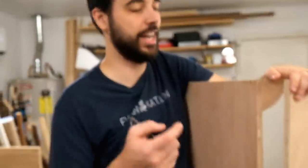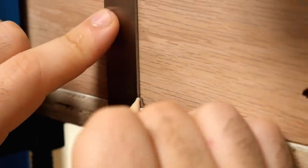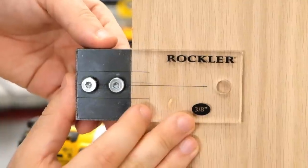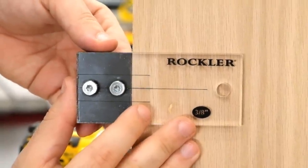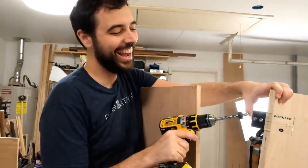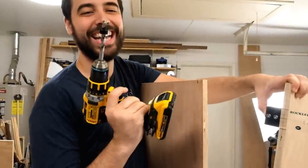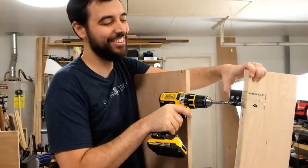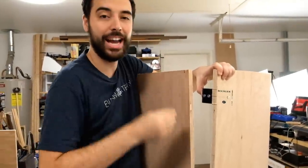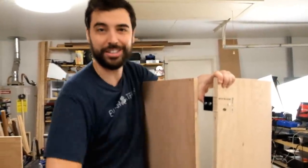Now that we've painted everything it's time to join things together. We've already marked all the places where we want to use dowels, and we're gonna use the Rockler dowel joint jig. We line it up with the lines on both sides, drill into each side, and add dowels — that'll help align, reinforce, and strengthen the whole joint.